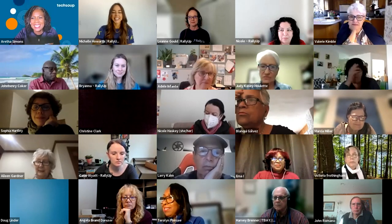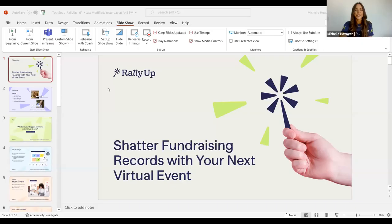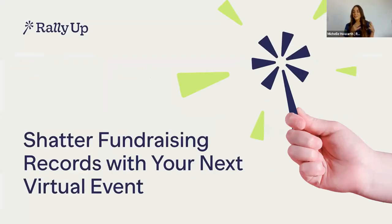Thank you so much, Aretha, for hosting us today. We are Rally Up and we are so excited to partner with TechSoup on this webinar. I am Michelle, Senior Copywriter for Rally Up, joined by my incredible co-host Leanne. She is our Director of Customer Education and is an ocean of knowledge when it comes to hosting virtual fundraising events from conception to completion.